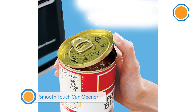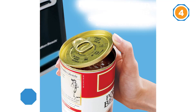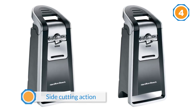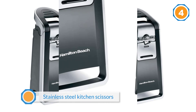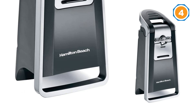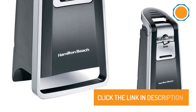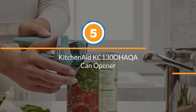Number four: the Hamilton Beach 76607 Smooth Touch can opener. This best-seller opens all can types including pop-tops with a side-cutting action that lifts the can top off and leaves a smooth edge. It features a large ergonomic lever that is easy to operate, an extra-tall design in black and chrome to fit any kitchen décor, and includes stainless steel kitchen scissors with a storage slot. The price range of this product is high.